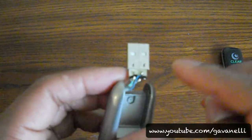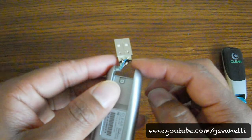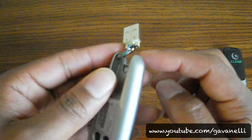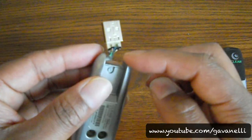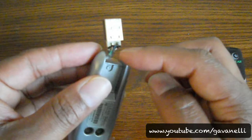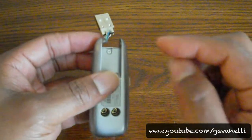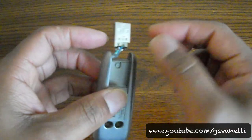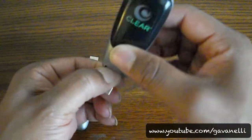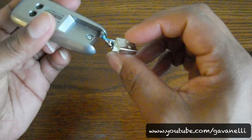So looking at it this way, the first lead under the blue would be connected to the red wire, the next lead to the white wire, then a lead connected to the green wire, and then the lead connected to the black wire. Now the problem is that black wire is shorter than the rest of the wires, so when you're moving this around, that black wire comes off.